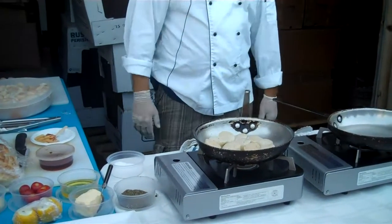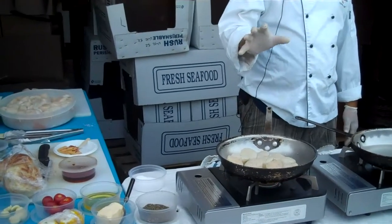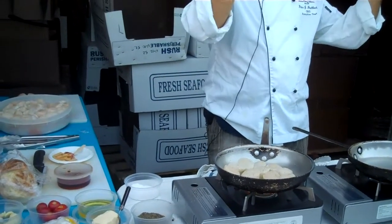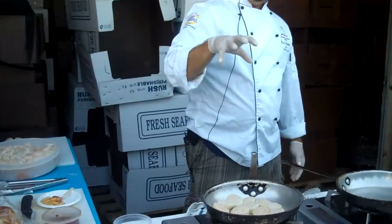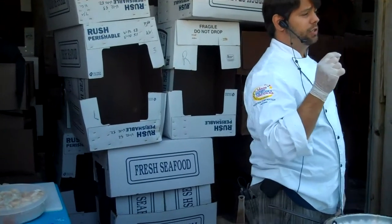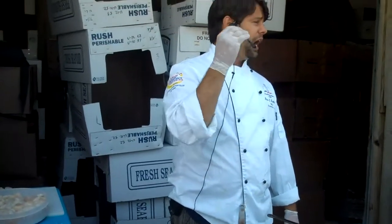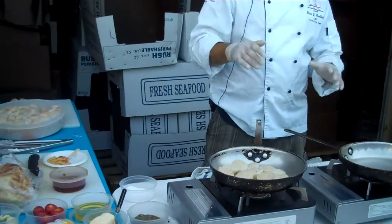These are just regular aluminum sauté pans. What we're really looking to achieve here is getting the natural proteins and sugars to come out and into the pan. That crackle you hear is the moisture being pulled out of the scallop, and in that moisture is sugar and natural proteins. Those two things will add a nice, delicious golden crust — that's the sugars and proteins caramelizing, which is basically a reduction or intensification of the flavors concentrated on the top. That crust translates into flavor.